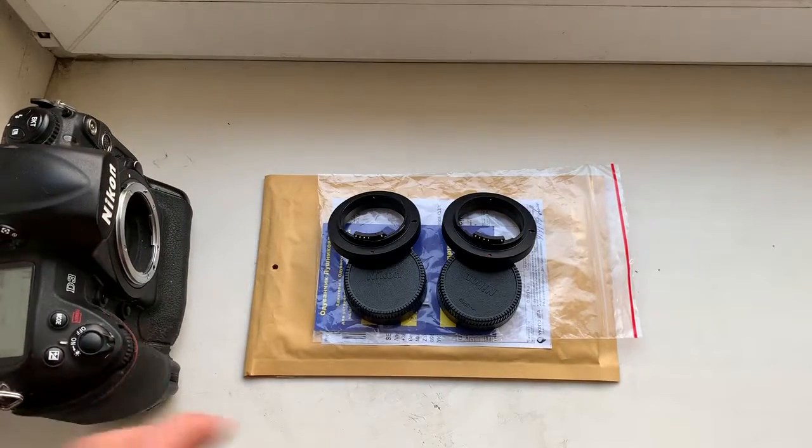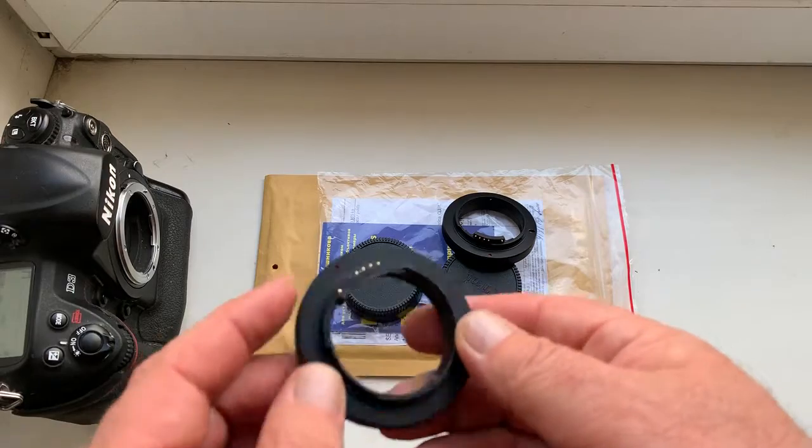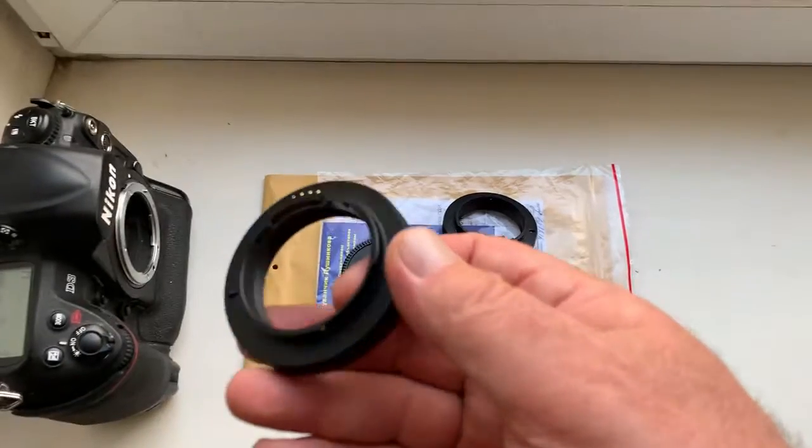Hello, Dain! This video is about your adapters. Look, this is adapter number one.